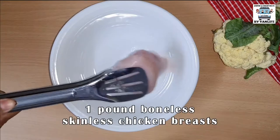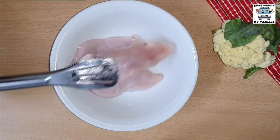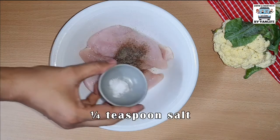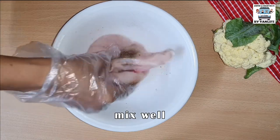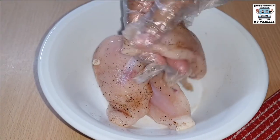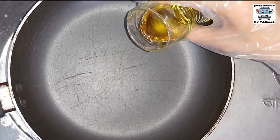When it comes to preparing your skinless chicken breasts, you really want to make sure you rub in the salt and pepper and oil thoroughly as much as you can, so that it penetrates and covers the chicken breasts evenly. This way, even when you grill it, it'll taste even.